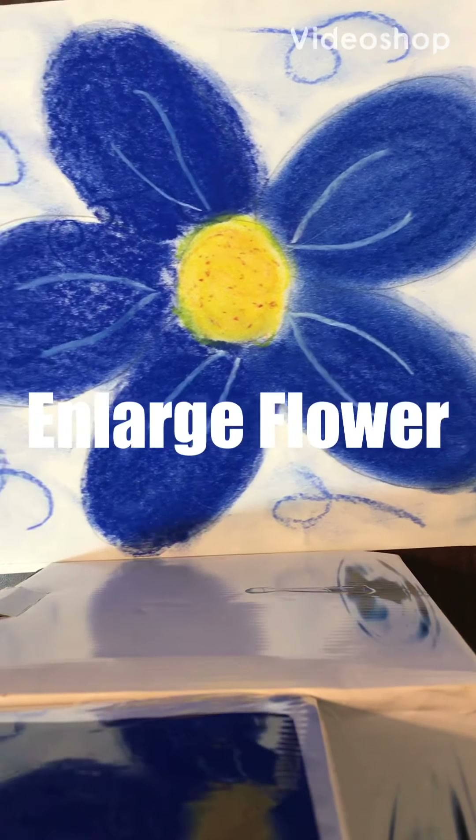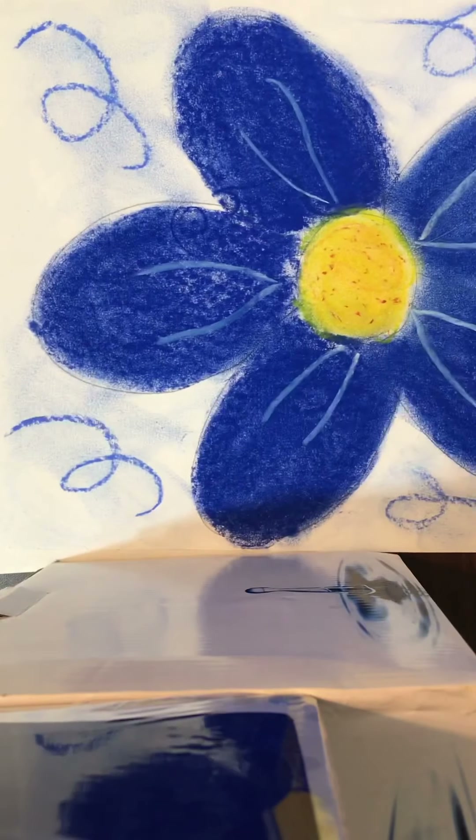Hello, boys and girls. Let's start on our enlarged flower project.